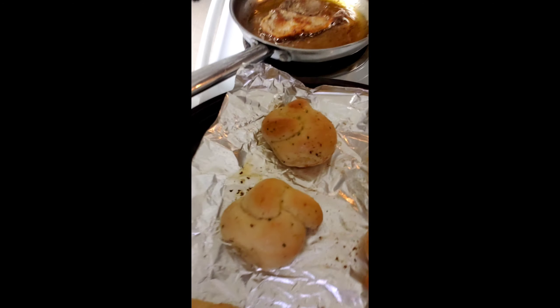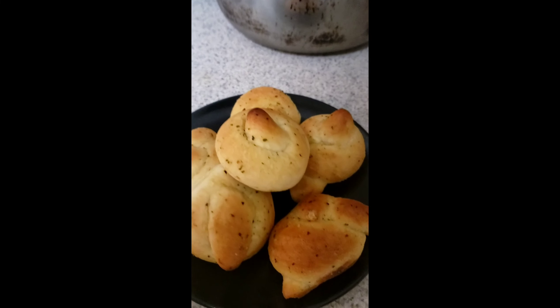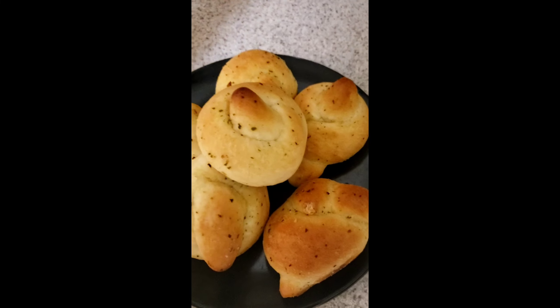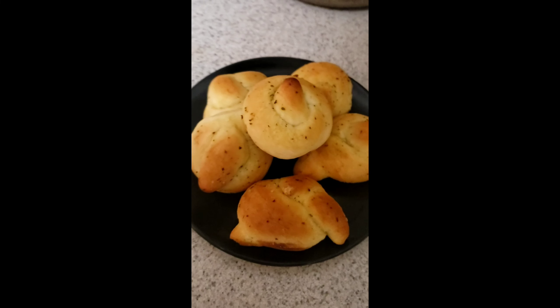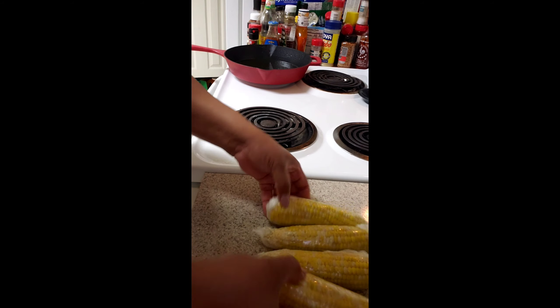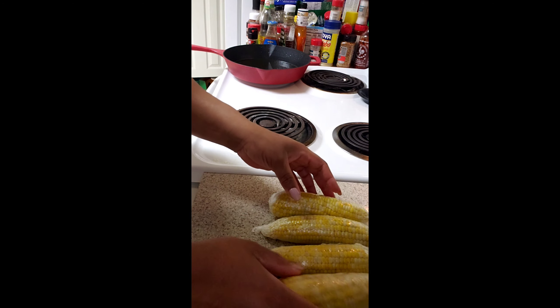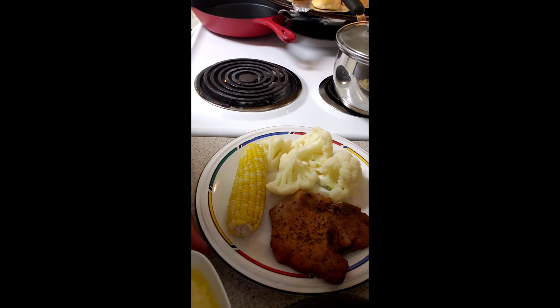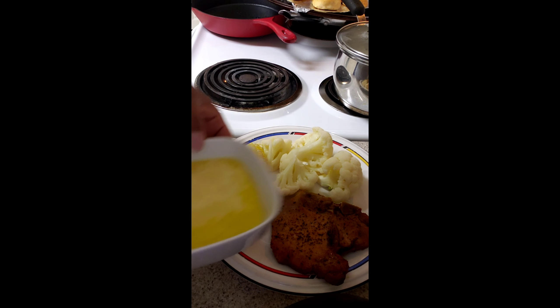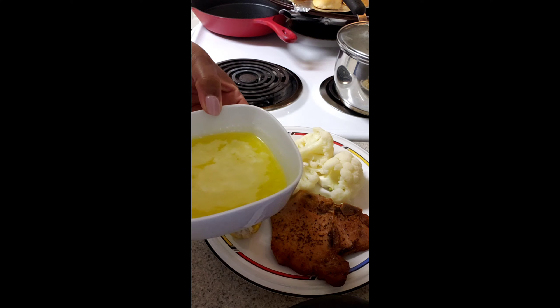I put the garlic nuts in the oven and voila, they're done — looking all nice and pretty. The garlic nuts are done and the corn is done. I put my corn in the microwave; I know wrapping corn on the cob in saran wrap and microwaving it might not be the best, but here I've plated my food.